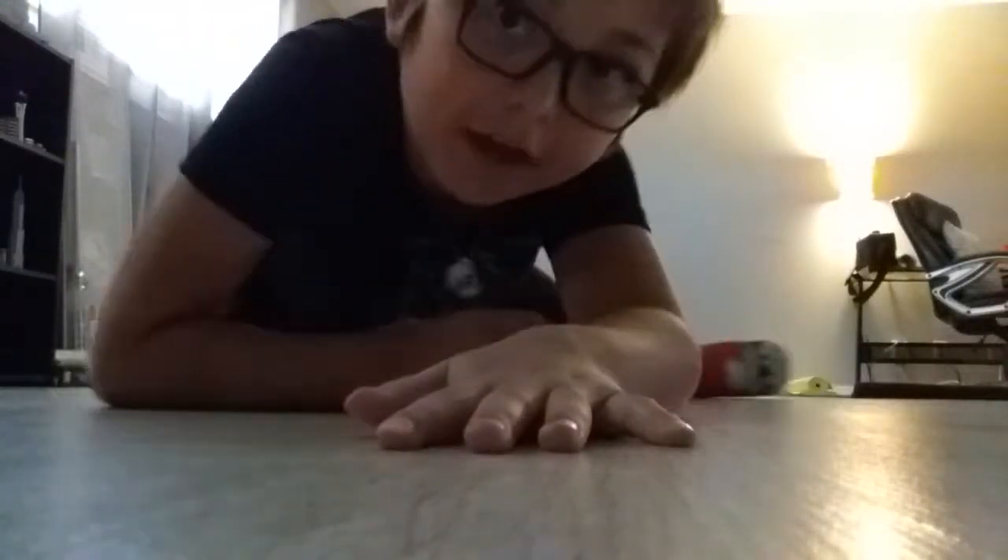Hey guys, welcome to my channel. So I'm gonna do some yoga with my mom — say hi.